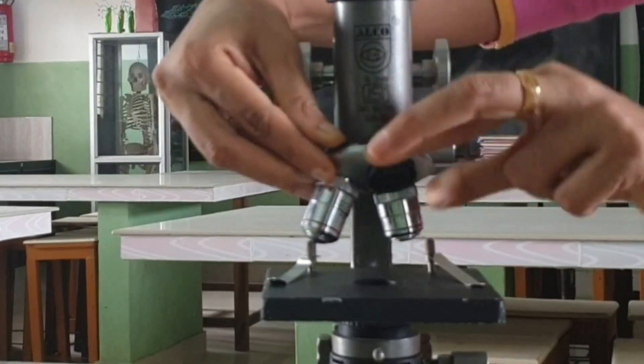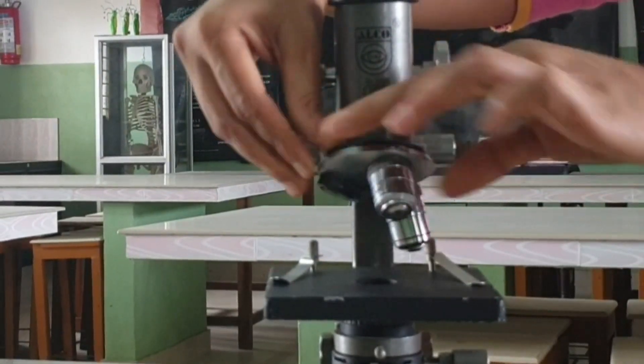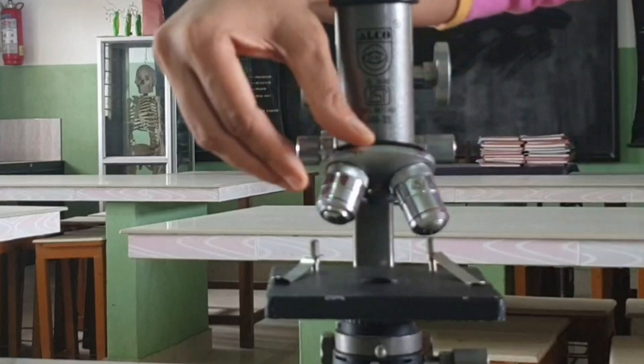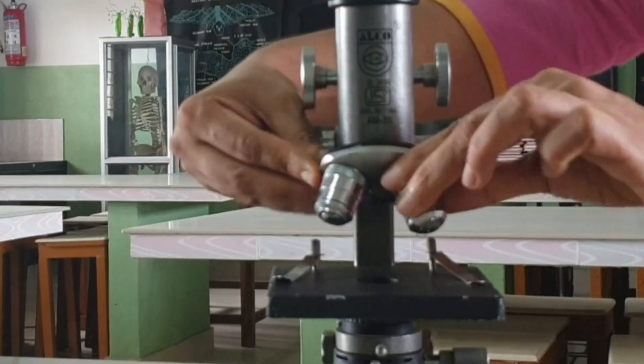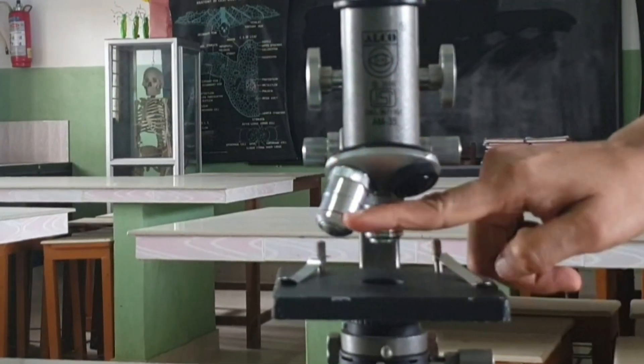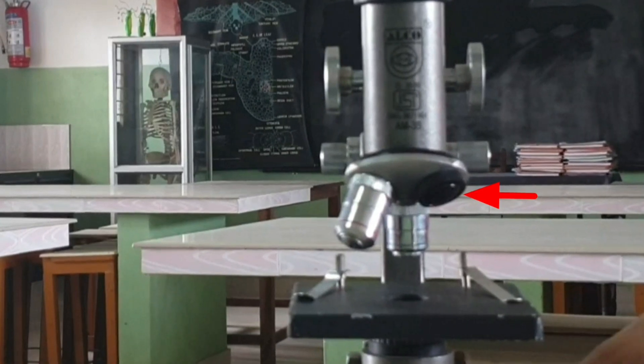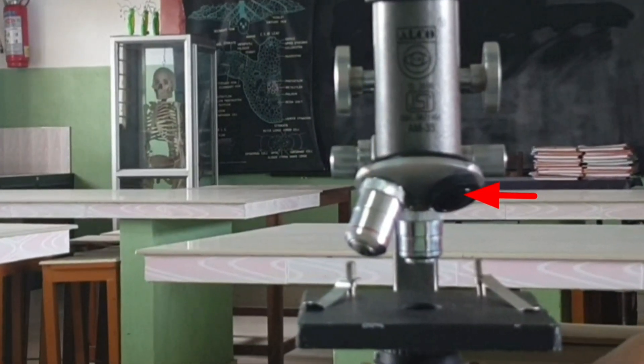Nose piece: it is a circular metallic structure attached below the body tube. Three different objective lenses can be fitted into it. Usually two objective lenses are seen with high power and low power. A provision for a third objective lens is also seen in the nose piece.